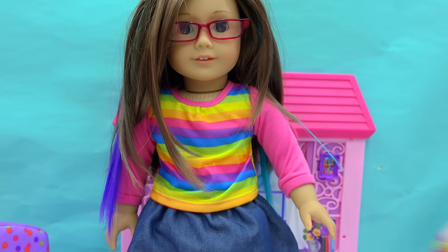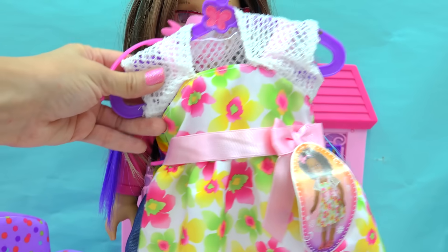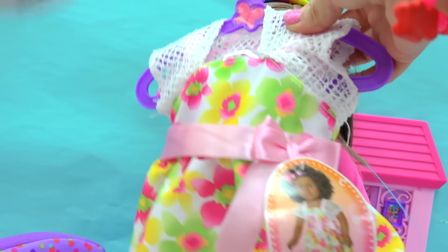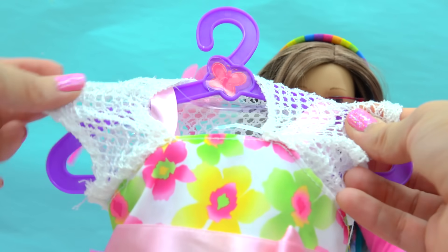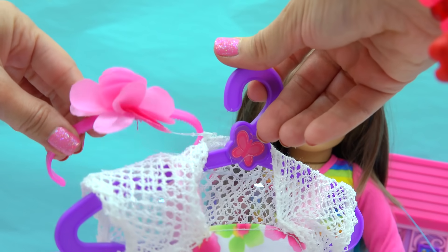Another outfit I found for her is this dress that I thought was really cute for really hot summer days, because the weather is still very, very warm outside. This dress is really adorable with the little flowers on it. It's got a big bow. It has this little shawl cover-up too, so that way she doesn't show the straps on her dress — her arms can be covered. And it has a little pink floral headband.